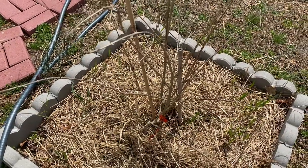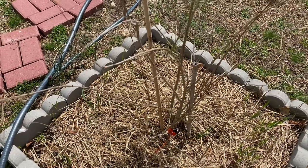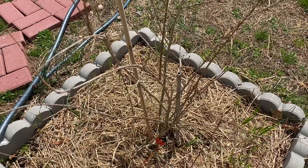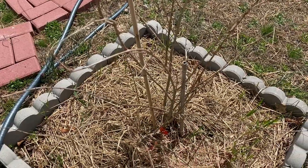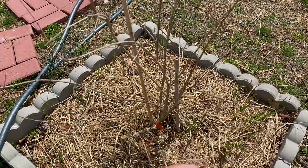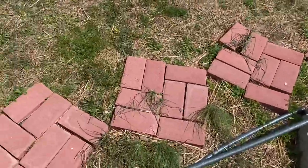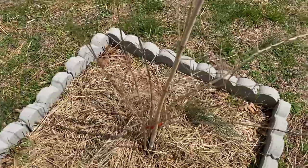Once you put the hay down, you don't have to take it out — just leave it. If you want to add more soil or dirt, you can put it right on top. It creates layers that drain water much better, and if it's too hot in summer it actually helps keep the roots a little cooler. So it helps in many ways. That's the update on my pomegranate tree.